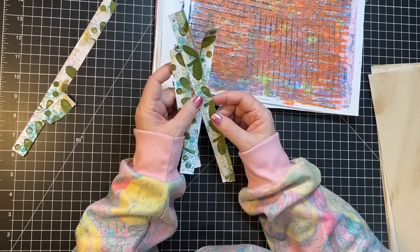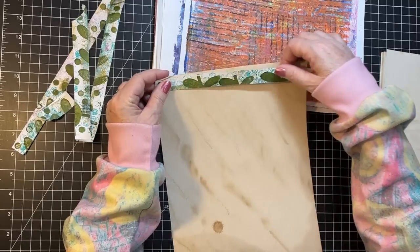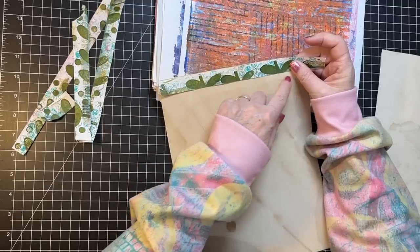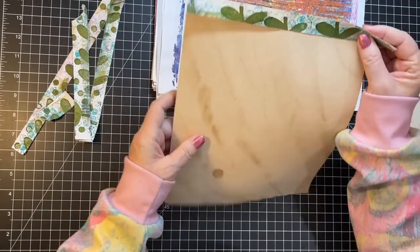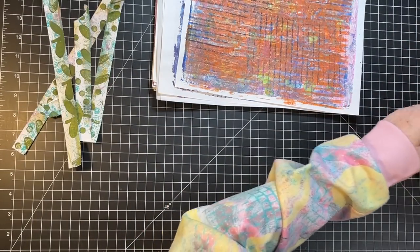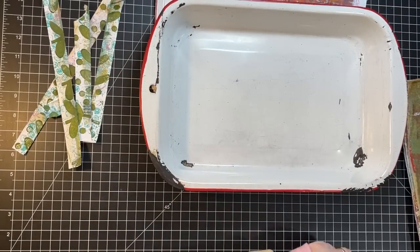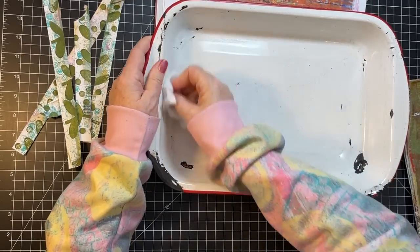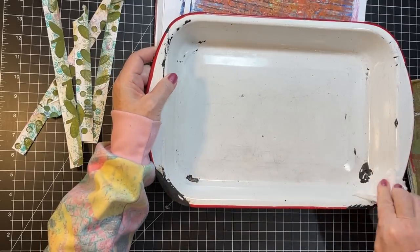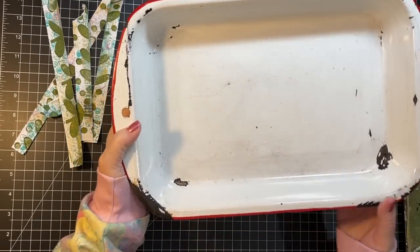I'm thinking I'd like to use these perhaps as pages in a journal. What I'm going to do is glue them onto a piece of coffee-dyed paper, then sew, and then doodle or whatever — that way they can be used as a page in a journal. The other thing is I really want my jelly prints to fit into this old enamelware pan. It's a Cory Dauman thing — she did her craft room tour and had these cute vintage enamelware pans holding her scraps.